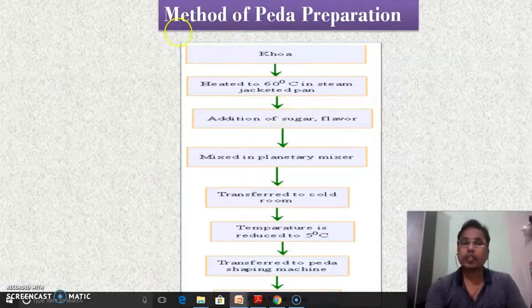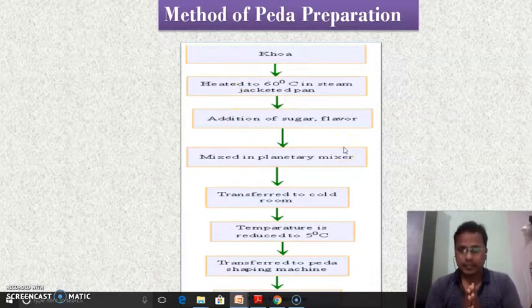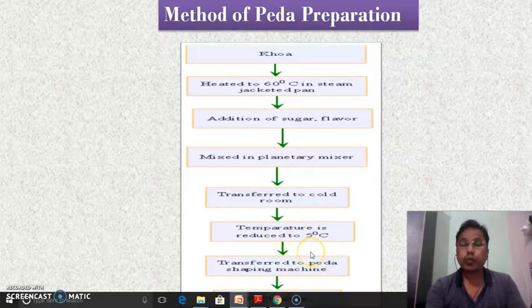This is the method of preparation of peda. The first input is khova — the superior quality of khova should be used. Only then will we get peda of superior quality. The khova is heated to 60 degrees Celsius in a steam-jacketed kettle plant. Sugar is added at the rate of 30 to 35%. Before addition, the sugar is ground, and ground sugar is used so that it dissolves quickly in the peda or in the khova.